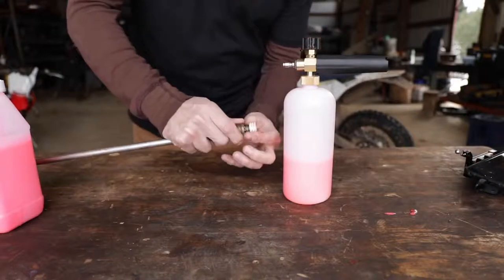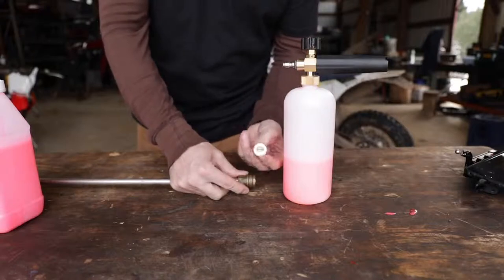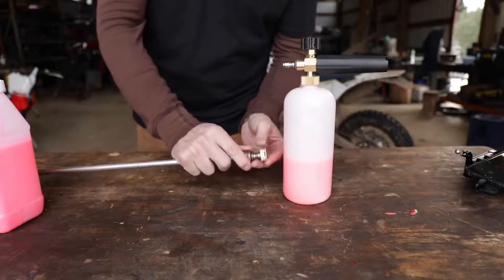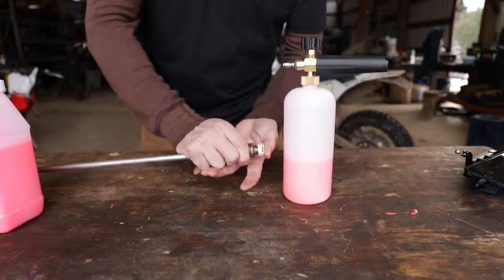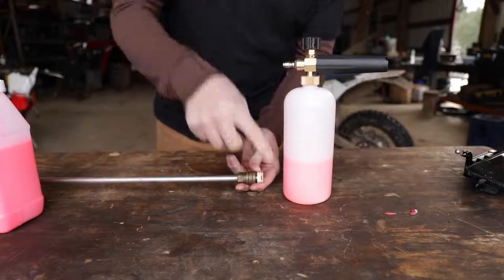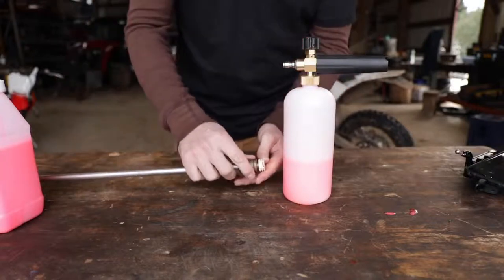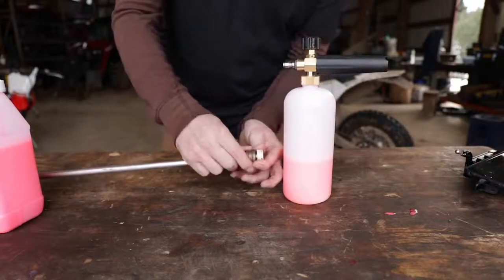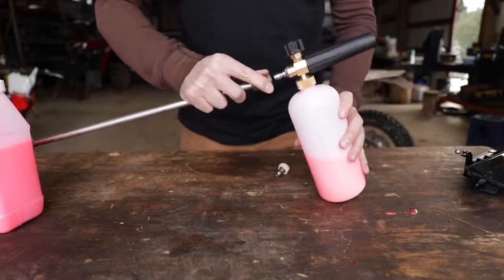Most pressure washer wands have a quick-attach deal with different spray patterns that are kind of universally recognized. The white is a really wide fan, then you have red, green, and yellow for more pinpointed pressure. For washing ATVs, bikes, and cars I go with the white one because I don't want crazy pressure injected into bearing surfaces, bearings, and seals. Hold it back a little bit and use the white one and you're pretty well off.